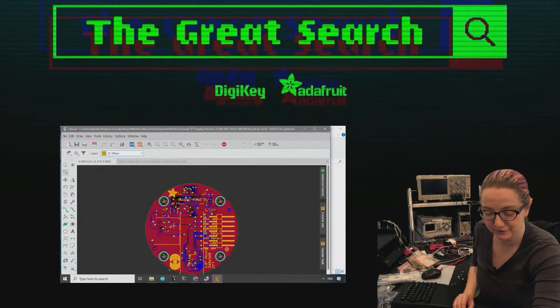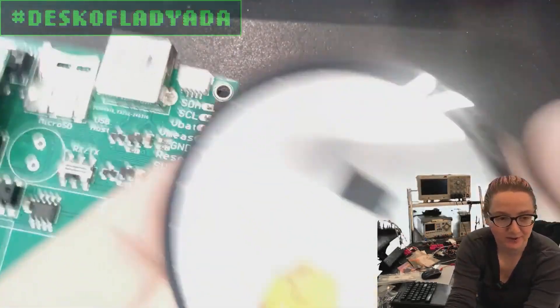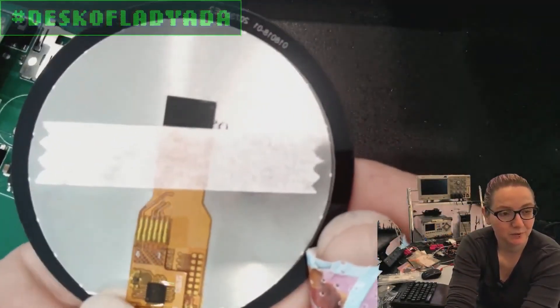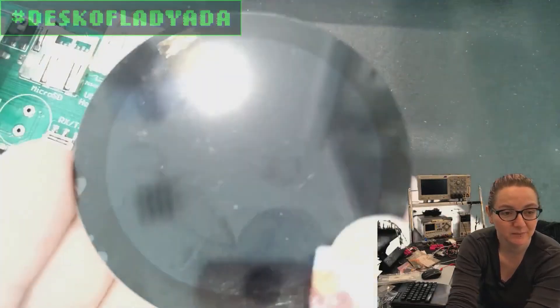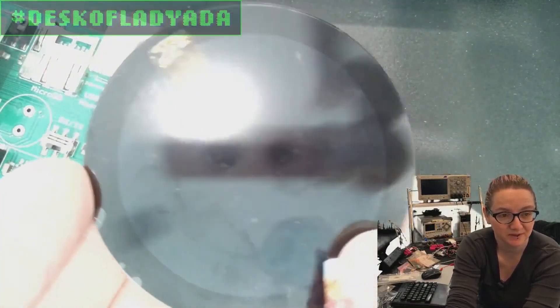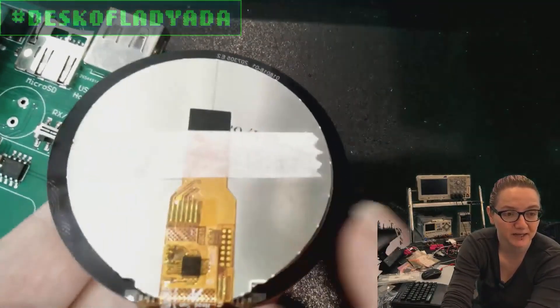So I'm making a breakout board, and maybe I'll make some more cool hardware that uses this SPI 1.8 inch 360 by 360 pixel IPS TFT display. This has a capacitive touch display on it - that's the black ring that's bonded to the back here.